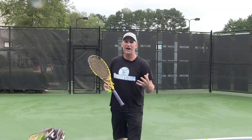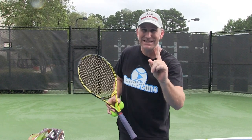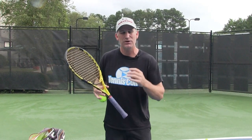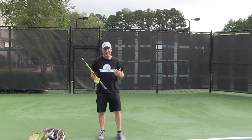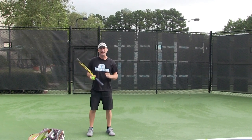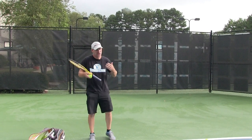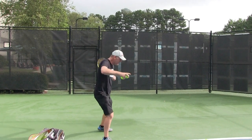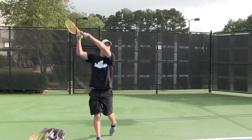From here I'm going to start teaching you what the open-stance forehand looks like, what the number one mistake is, and some drills to start improving it so it feels comfortable and not awkward. The forehand most people are taught first is a closed forehand — the first tennis lesson I ever got: racket back, step forward, and hit. That is a closed-stance forehand.